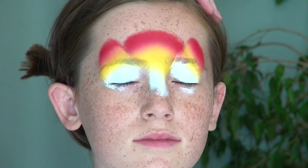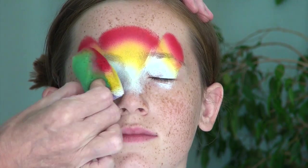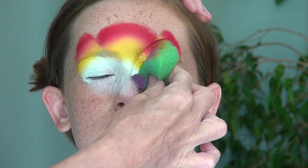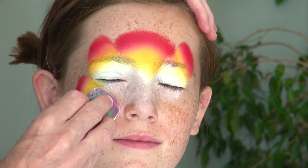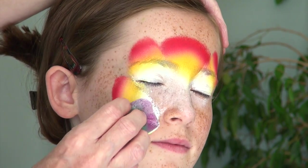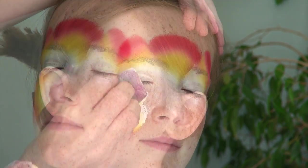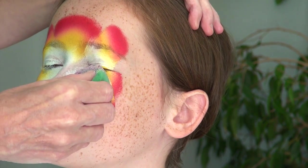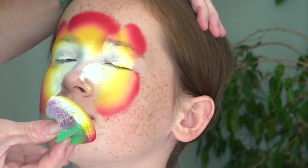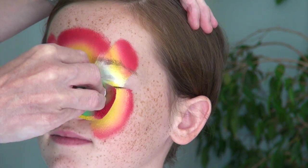I now do the same thing on the other side, then I flip my sponge over where the white is and smooth this color out towards the inside of the mask. After reloading my sponge with more color from my split cake, I place it over the cheek area and transfer the colors there in a sort of triangular shape, then do the same thing on the other side making sure that both sides are quite symmetrical.